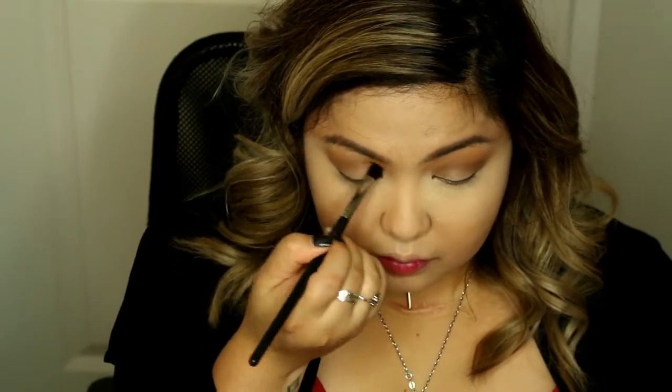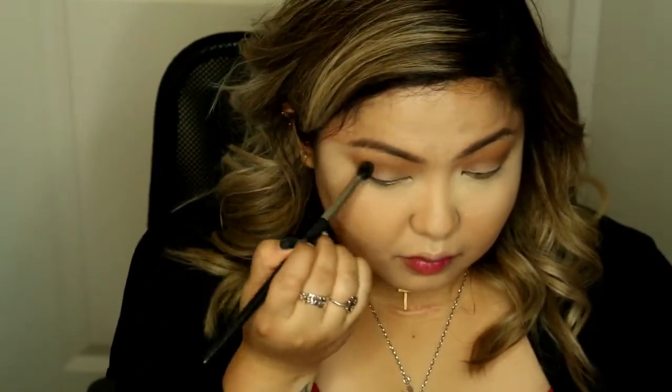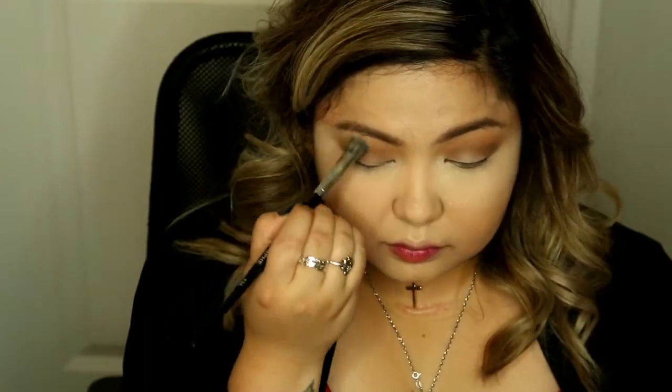I'm adding a little bit more of the cool taupe shade just to make sure I get the intensity that I want, and here I'm blending it all together with a clean brush.